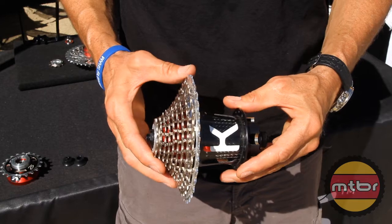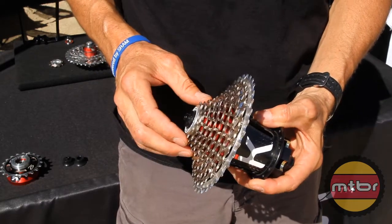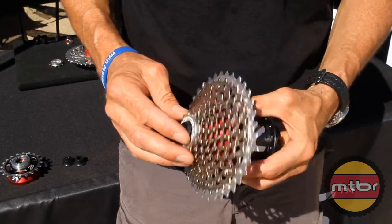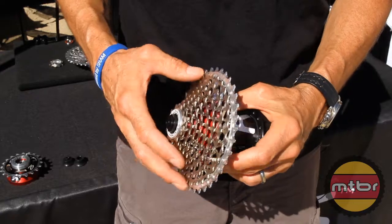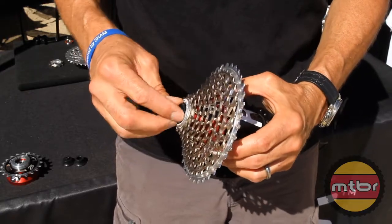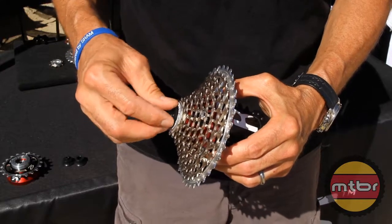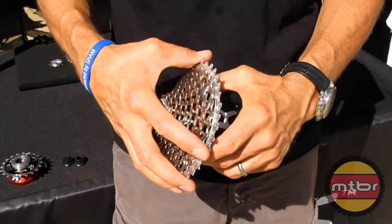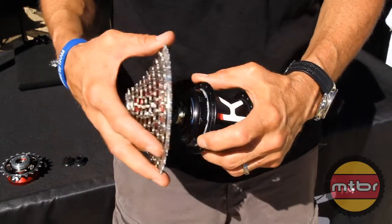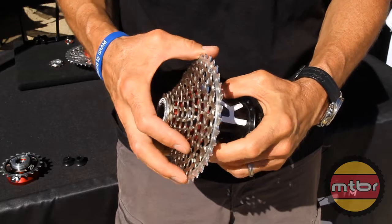It's a new offering here at Sea Otter 2012 that utilizes an oversized external drive, where we take the free space underneath the cog set and fill it up with an oversized drive. We create a single unibody cassette that's held in place with the axle end. Take the axle end off and it's a slip fit onto the hub — no more chain whips or cog set tools. It's just a simple slip fit.